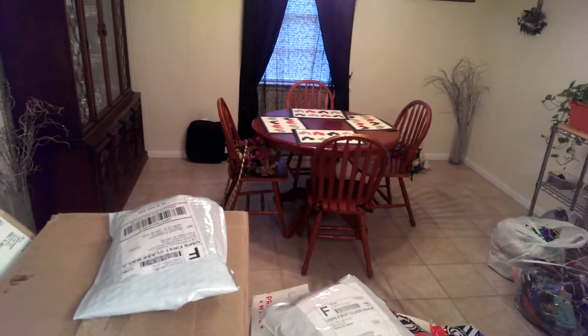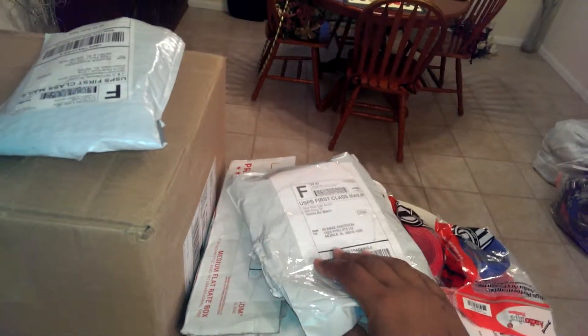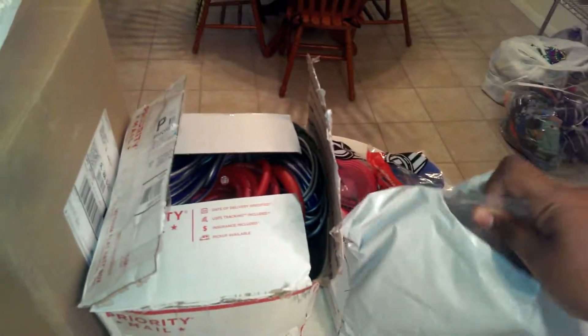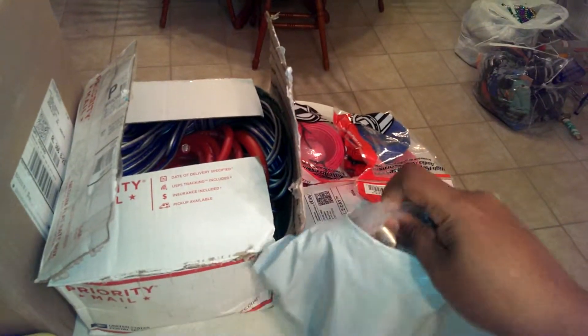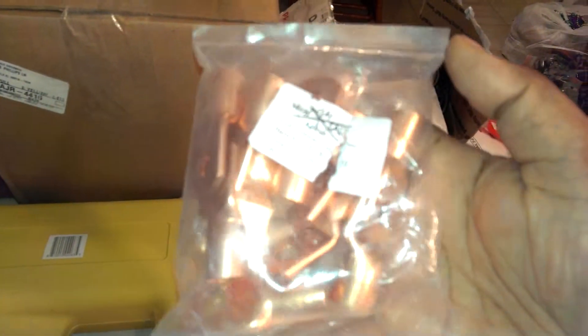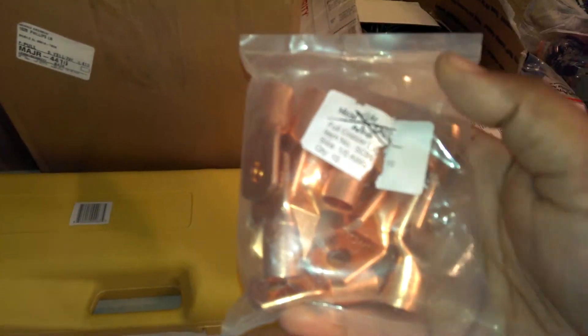Shouts out to my boy Purple Serub, who got me hooked up with a lot of the stuff — a lot of the Sky High Car Audio merchandise. So in this bag here, we've got a lot of copper out-gauge wire lugs.